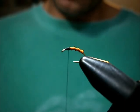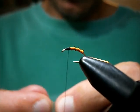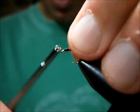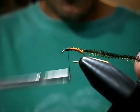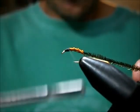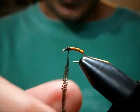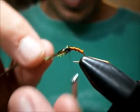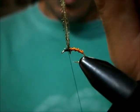Now we're going to take one single strand of peacock herl. I like getting it from the eye. I don't want crazy long fibers on here, so I'm going to bind this on and catch it in. What I like to do is leave the thread right there and take two turns.